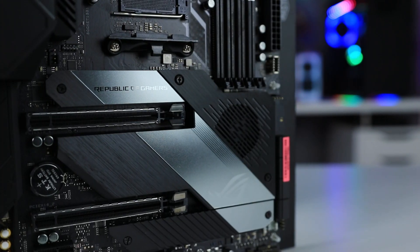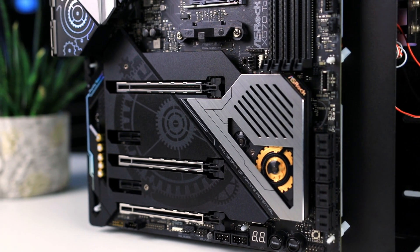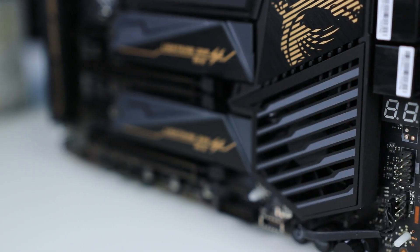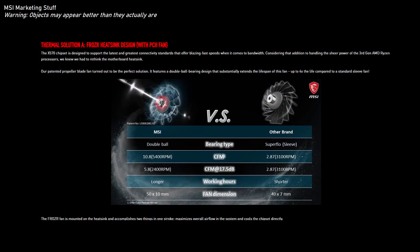Now it's clear that there are some differences in the design of the fan itself. Although most brands decided to mostly hide theirs behind some fancy accessory, it is worth pointing out that MSI is the only brand to put any marketing effort into their chipset fan, claiming better performance and a longer lifespan than the competition — though I cannot verify that yet.